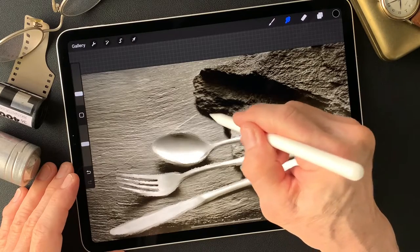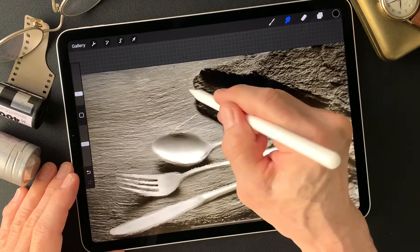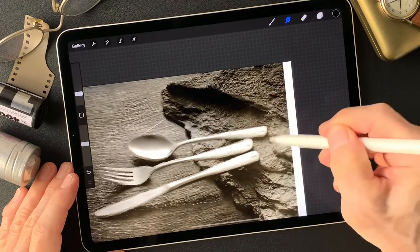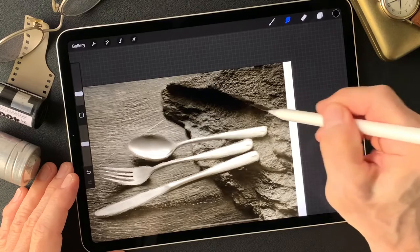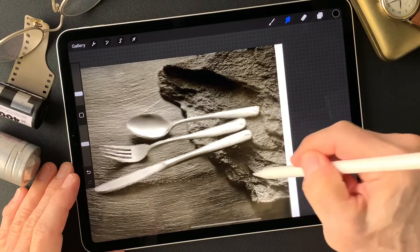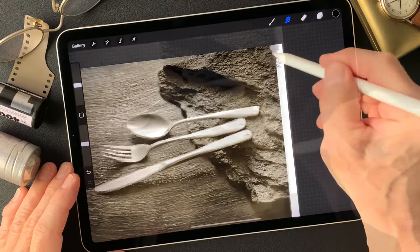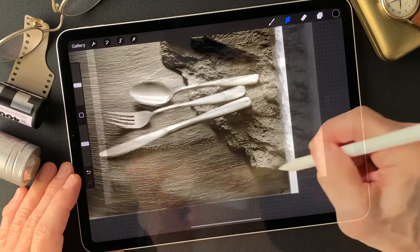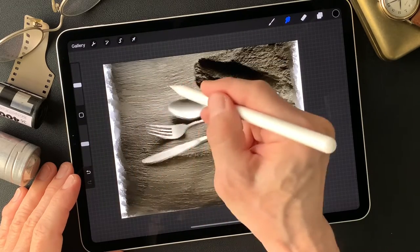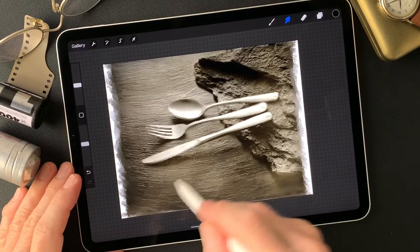Now let's see the outside — this black slate. That's a good prop I've used so many times. The shape of the black slate is so cool. You don't have to smudge everything, but maybe just work the outside. Now smudging all the way.